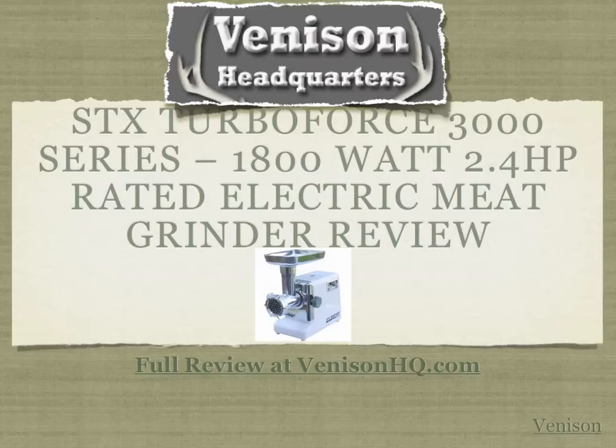So if you're processing deer, elk, caribou, or any other type of meat, this is going to be the model of choice for you. For the full review, visit our website by clicking the link below this video, or visit us online at venisonhq.com. We're going to go over some of the features now.